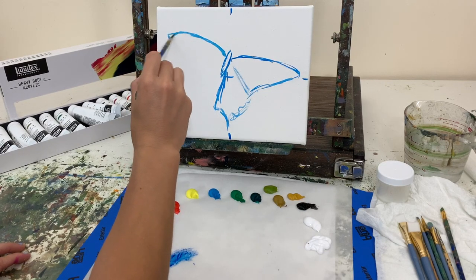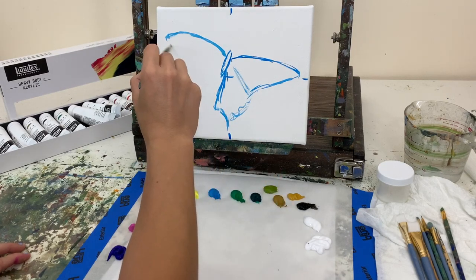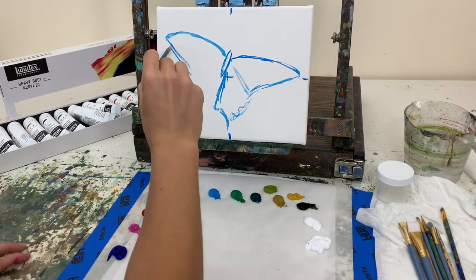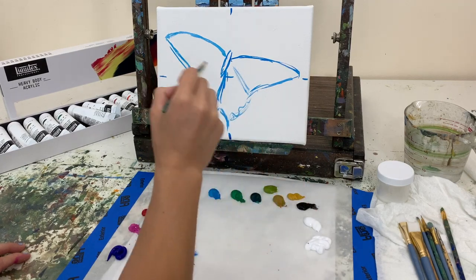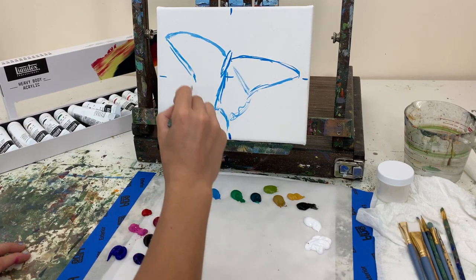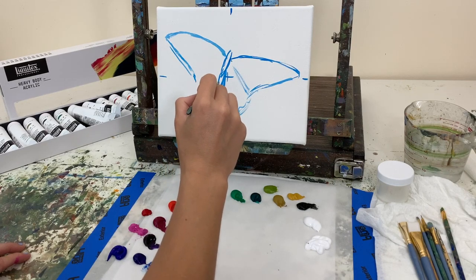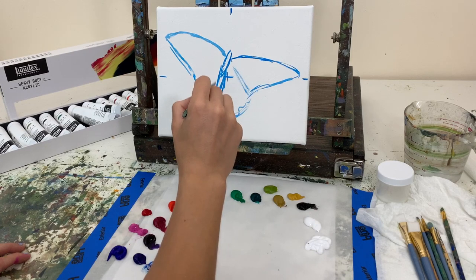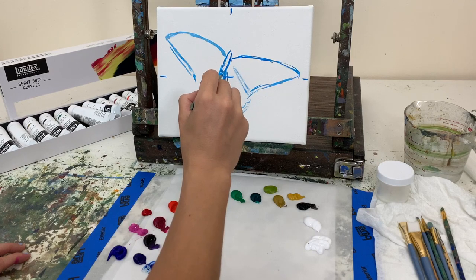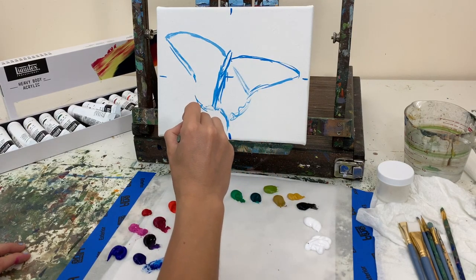By sketching the scene out properly you can save a lot of time down the road. If you make one wing too big you have to redo the whole pattern, so it's good to get everything right from the get-go. I'm just looking at my reference photo and loosely sketching, using my phthalo blue thinned down with some water to sketch out this concept.